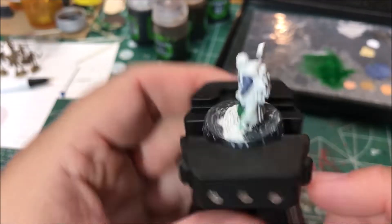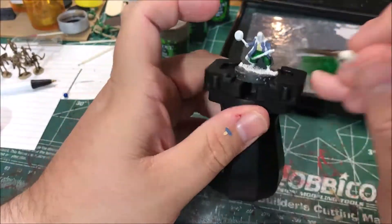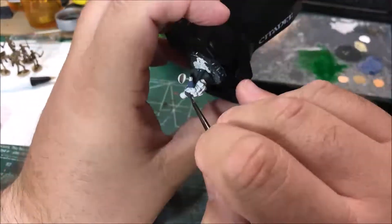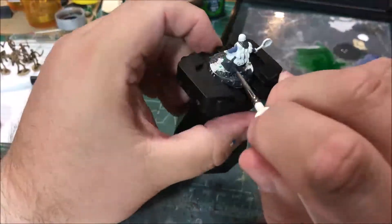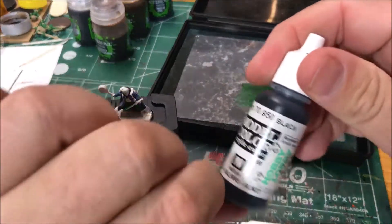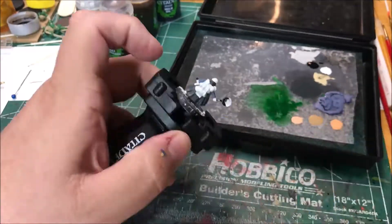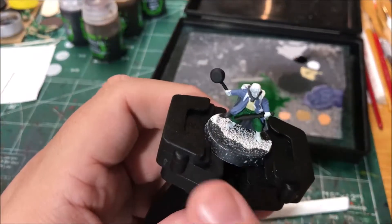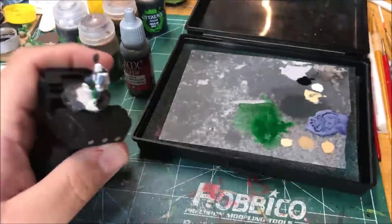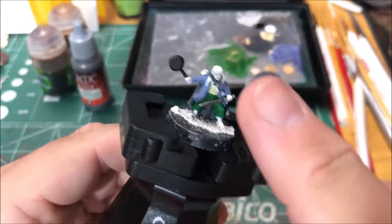Next up I'm gonna paint his cloak with anthracite gray. I'm gonna paint the sword and his frying pan with black. I'm gonna paint his sword with gunmetal metal. Next I'm gonna paint the jacket trim with black, then paint the pack straps with gunmetal metal, and wash the jacket.